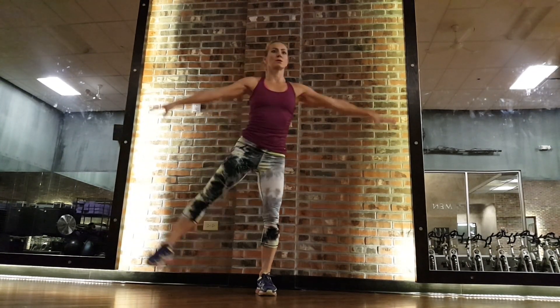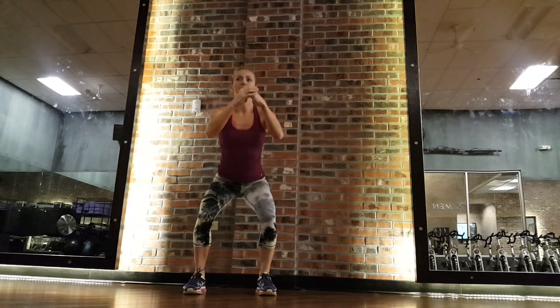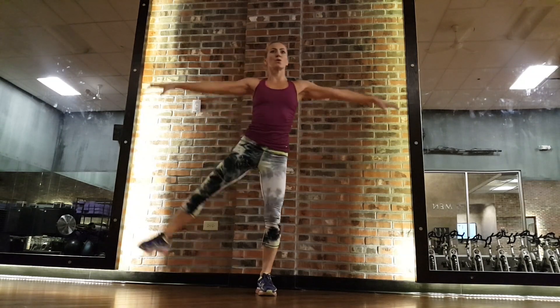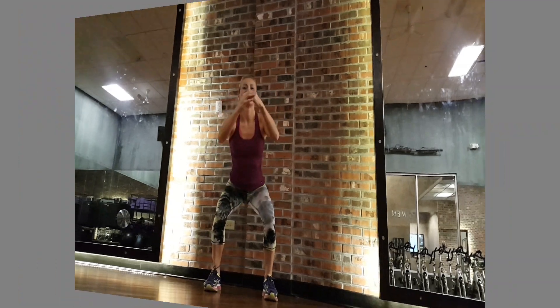I really encourage you to try all those options. Did you know there are 40 ways to squat? I didn't — it took me a week to find all of them!